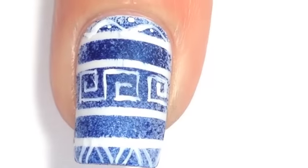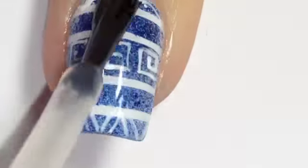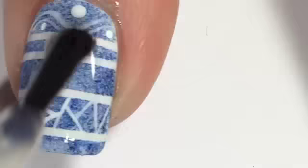Because I wanted a matte feel to this nail art, I'm putting a coat of Butter London's matte top coat over the top of everything.